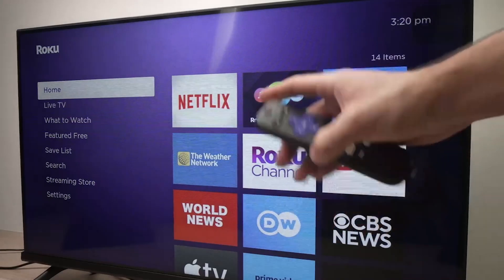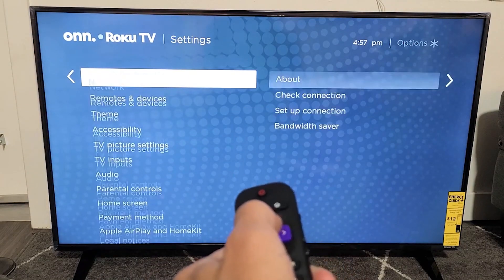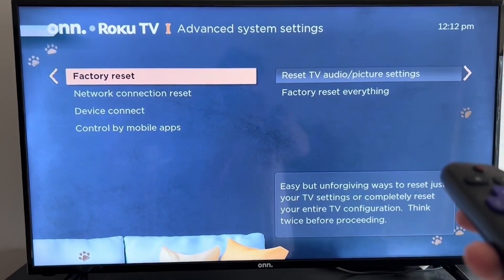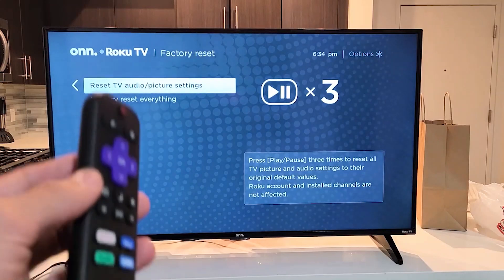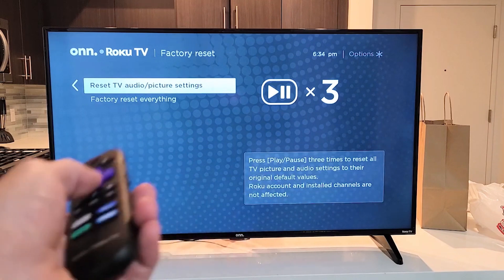If nothing has worked so far, you can try resetting the audio and picture settings. Press the home button, go to settings, scroll to system, then to advanced system settings. From there choose factory reset and select the option that says reset TV audio and picture settings. Follow the instructions on screen to complete the reset. This won't delete your apps or personal data — it only resets sound and picture settings.